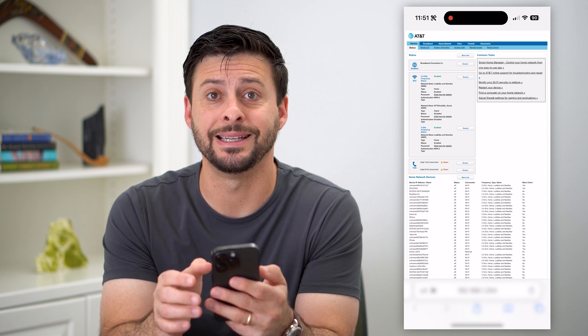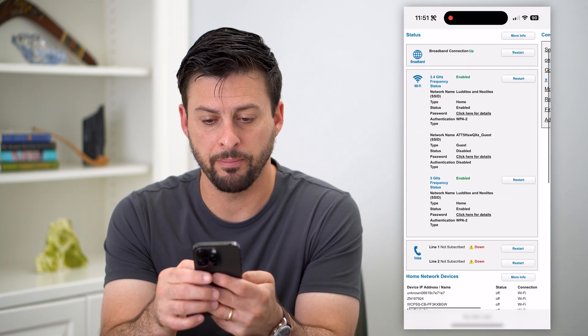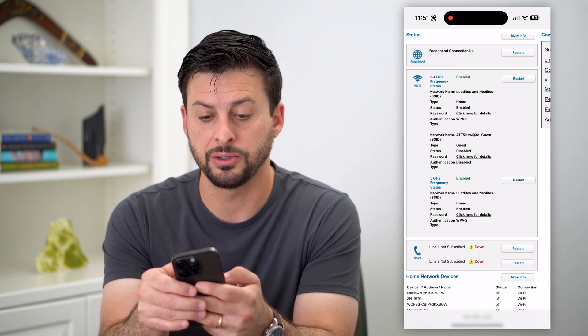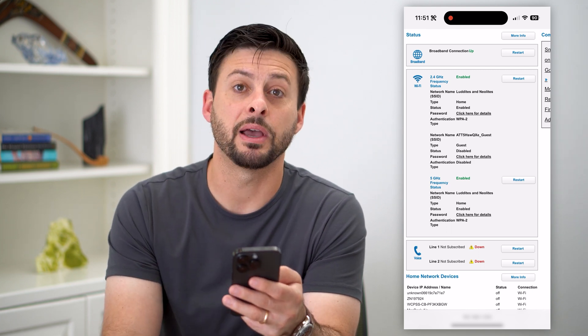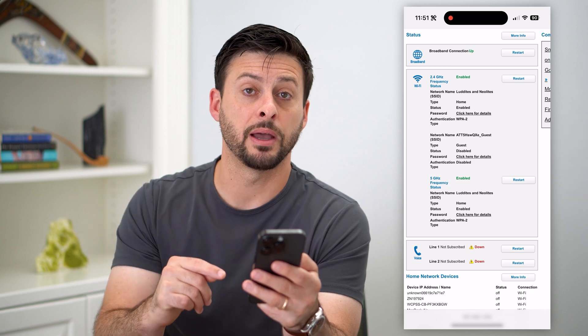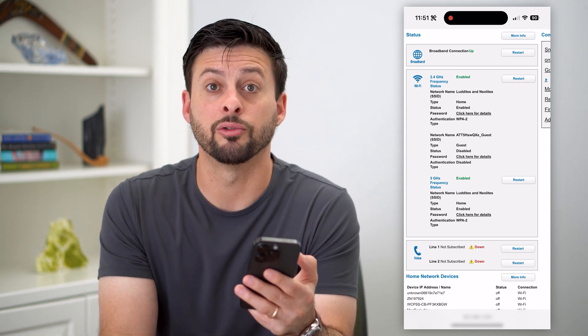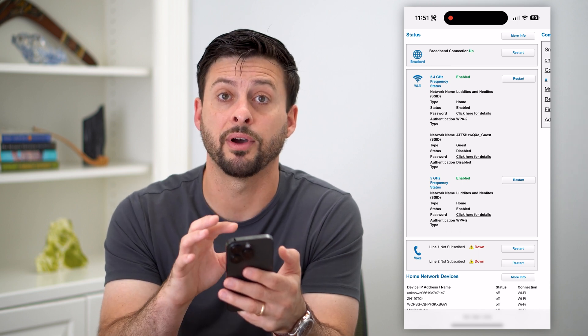I use AT&T for my internet, and you can see directly on this page there is a restart button. All I have to do is tap that restart button — it will take my modem down and then restart it, essentially restarting that wireless internet connection through my Wi-Fi.